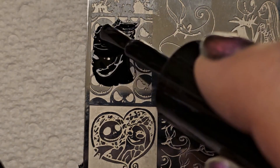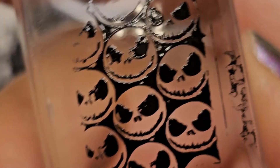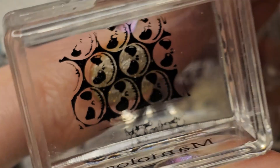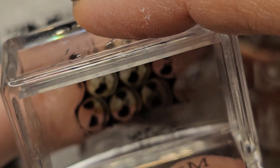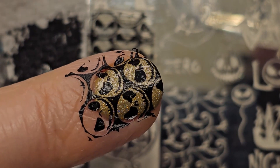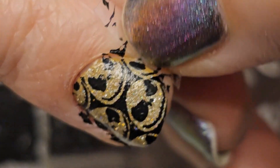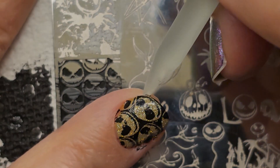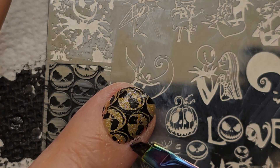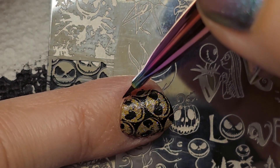Now I'm going in on my index finger with all the Jack faces, again using the black. This one gave me a bit of trouble picking up — maybe because I went sideways, I'm not sure — the stamper didn't pick up all of it, but it picked up enough to get it on my nail since it's a huge section and my nail is very small. This nail was the messiest of all because it had so much black on the edges. I managed to get most of the excess with tape, then the scraper, and the last tiny bits with the brush.